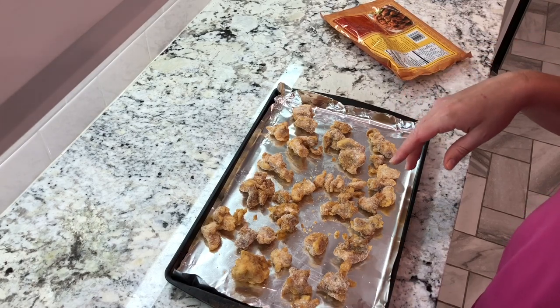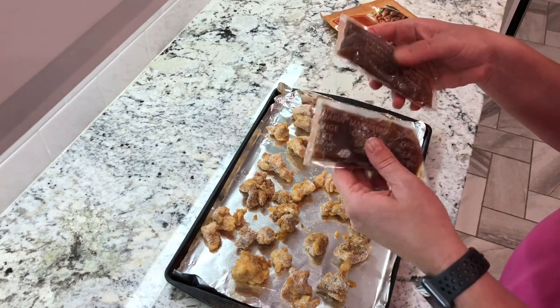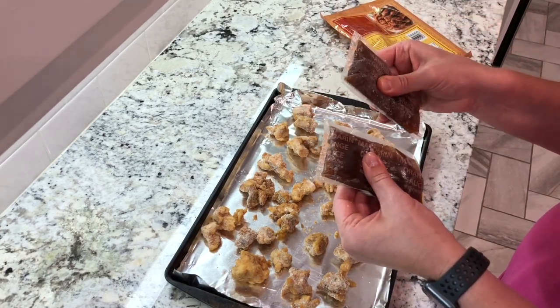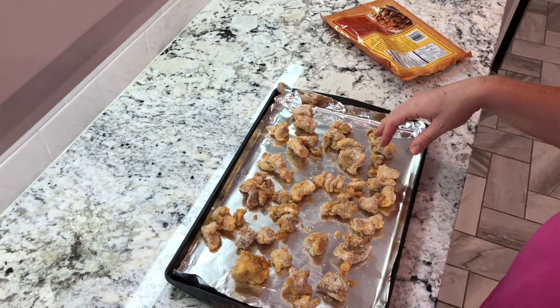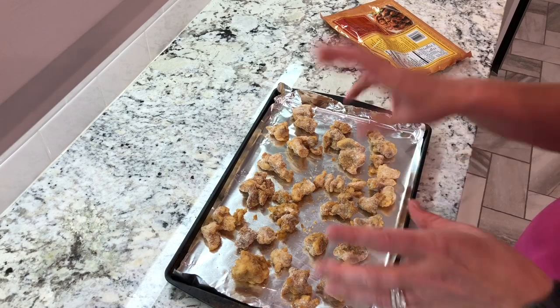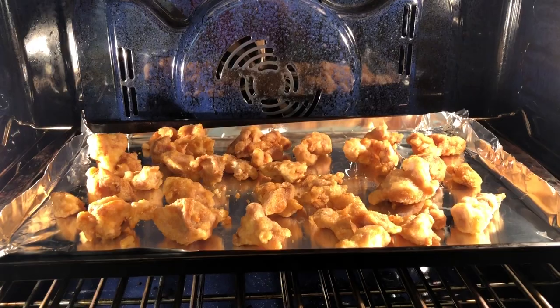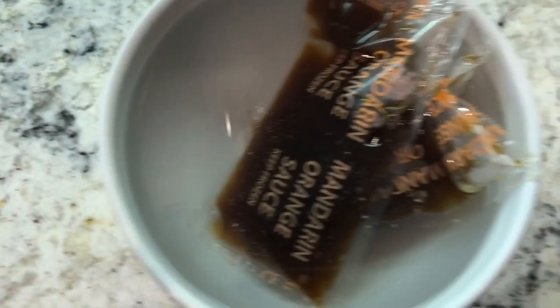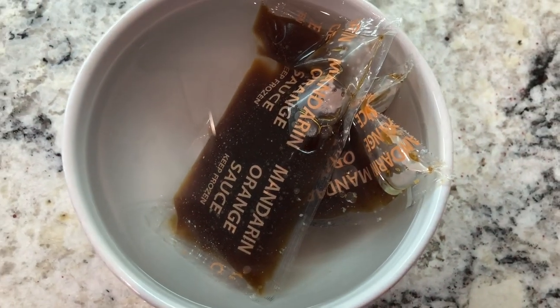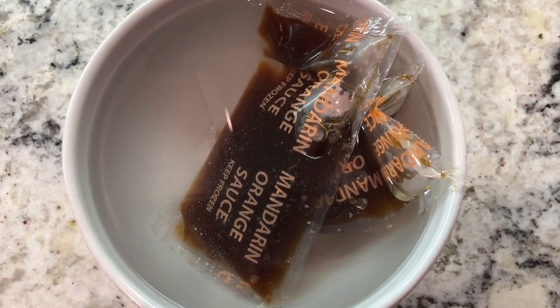While that's happening, I get out just a regular bowl full of warm water and I set these two sauce packets in it — that softens them because they're frozen solid right now. After it's done, we will put the chicken into that bowl and toss it in the sauce before we put it on the salad. So we've got our chicken in the oven at 400 for 20 minutes, our sauce warming up, and now we'll get started on making the salad.